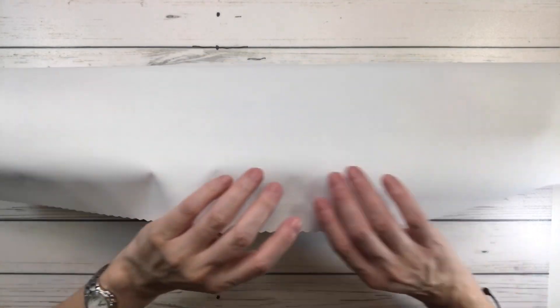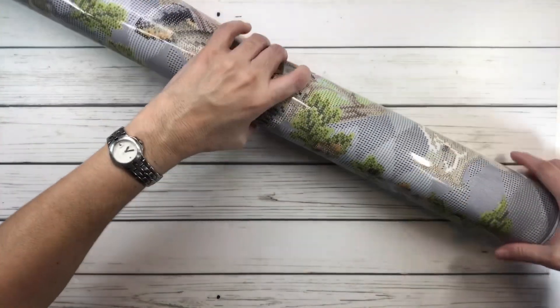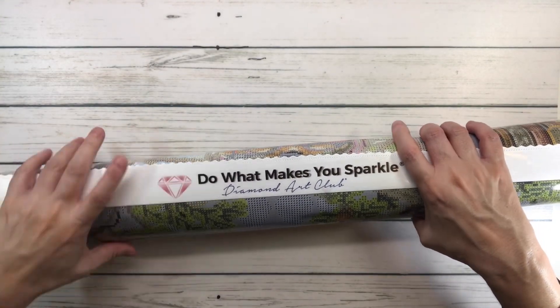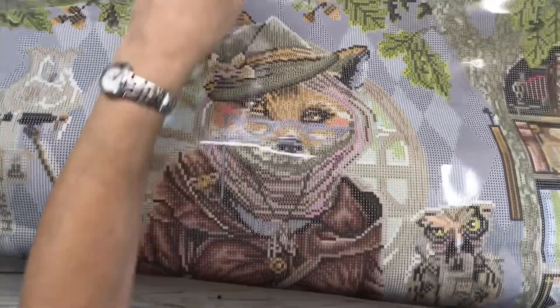The Diamond Art Club canvases are super soft - they feel really nice. They have scalloped edges to prevent fraying. I'm going to unroll it and roll it the other way. It's designed to prevent wrinkling and fraying - I believe it's a tarpaulin fabric. If you leave it out for a little bit it'll flatten by itself. At the top of the painting it says 'Do What Makes You Sparkle' by Diamond Art Club with a little diamond.